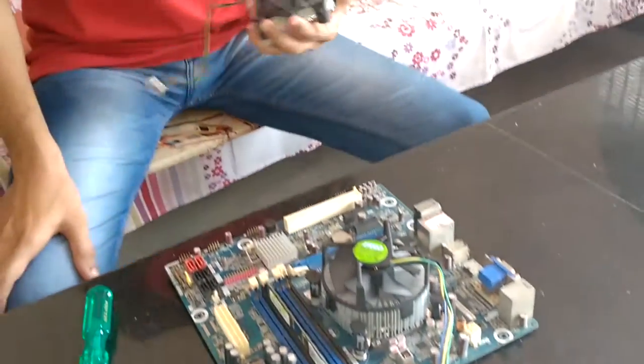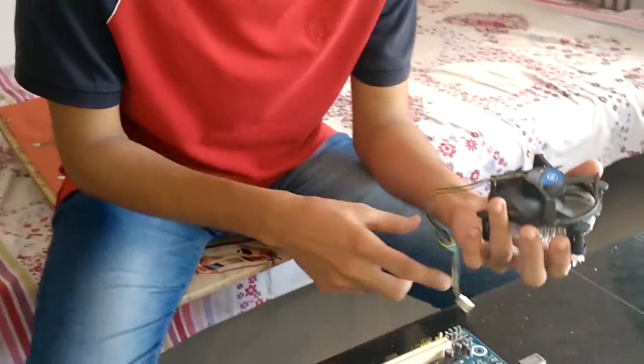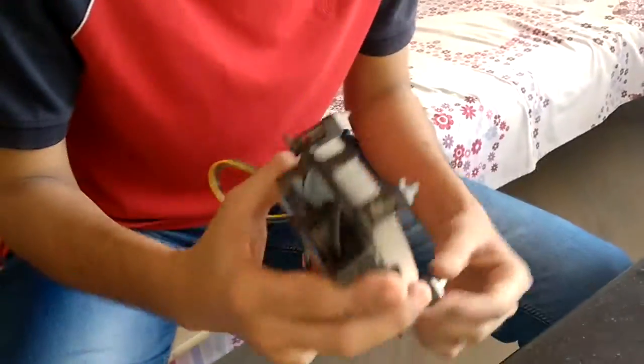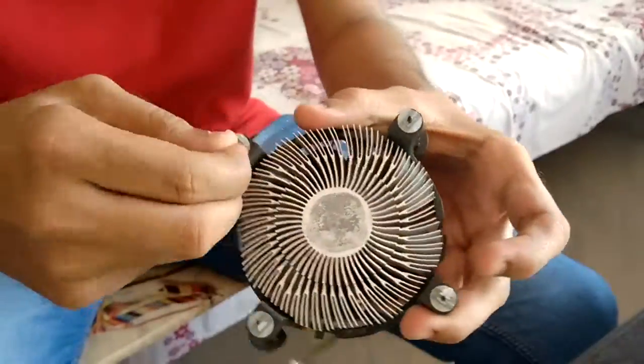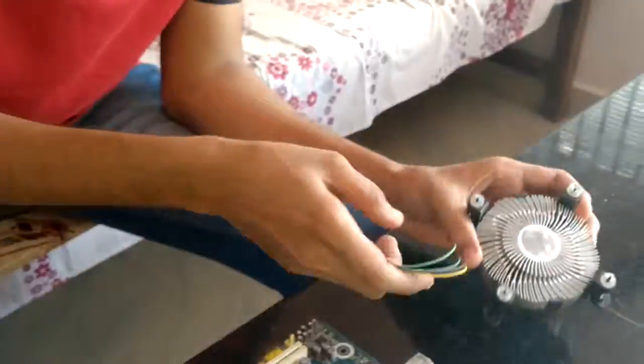We have a socket edge fan. Socket edge is compatible with the fan. We have to put the fan in the back side.